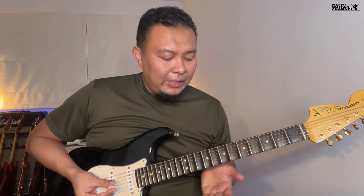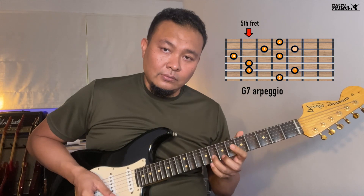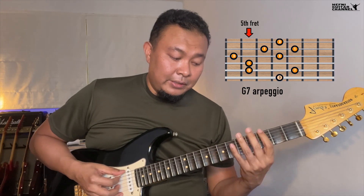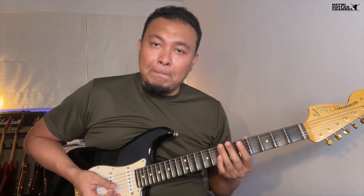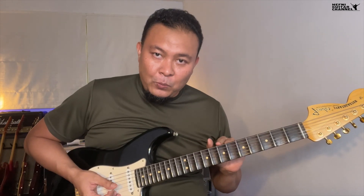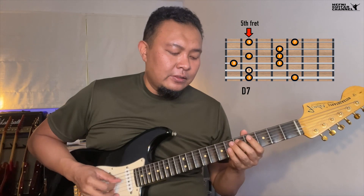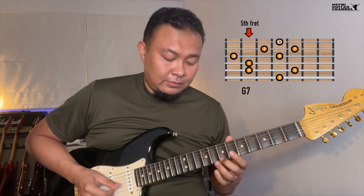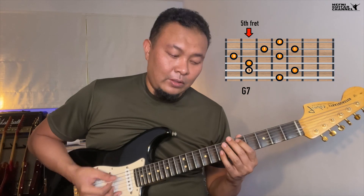The shape goes like this. Essentially, we're starting that arpeggio on the third instead of on the root note, but we are not going to be ascending — we want to descend. So let me start off with the D7 arpeggio first, and then we go to G7 descending. So it's more musical in the sense that it's more usable.